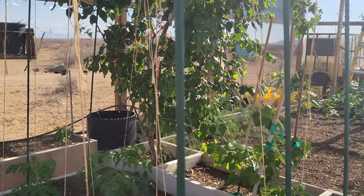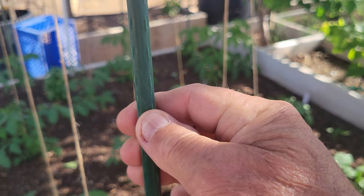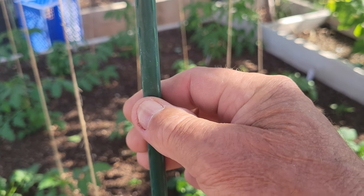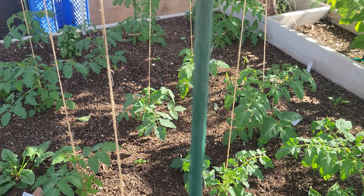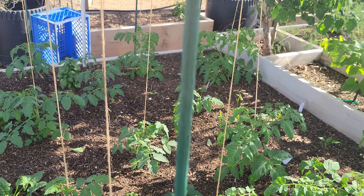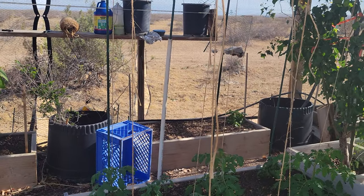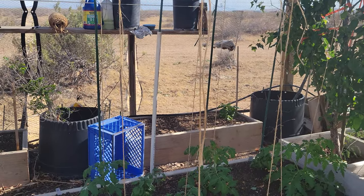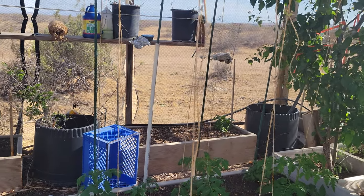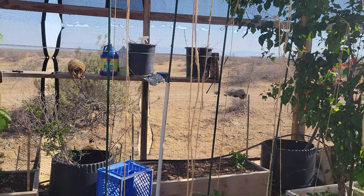Before I got these new supports, this is what I used to use. These things are metal — very thin metal tubing with plastic around the outside — and they are not strong. You see the one over there with the white pipe on it? That one snapped off just from the weight on it, so I had to slide a piece of pipe over it to keep it straight in the upright position.